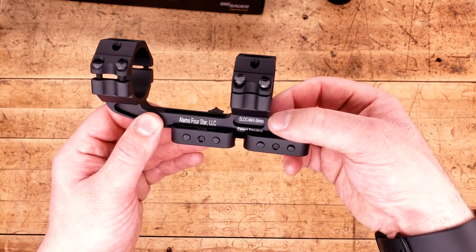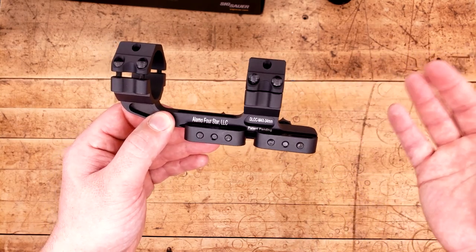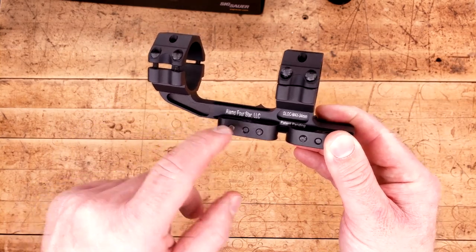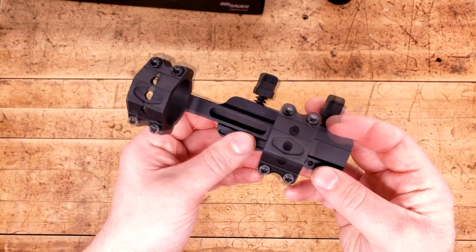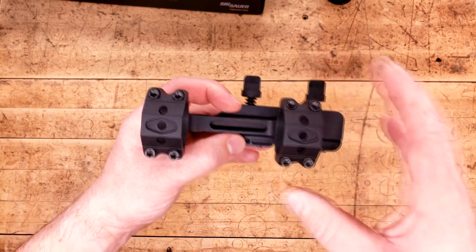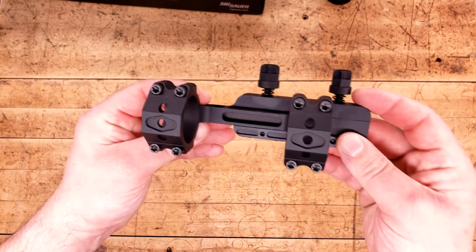Moving on to the side, you can see that this is set up for 34mm, which we'll talk about what came in this probably later, or in the video for that optic. But you can see that they've gone through the trouble of at least trying to lighten this thing up as much as they can, which is always nice. Speaking of this little spine here, it's flat, but it's not that wide. A little bit wider would have been nice, but as far as weight savings go, it's not too bad.